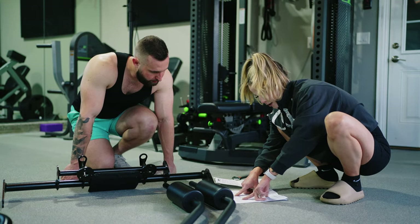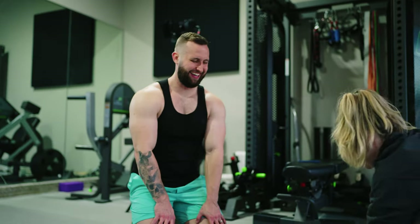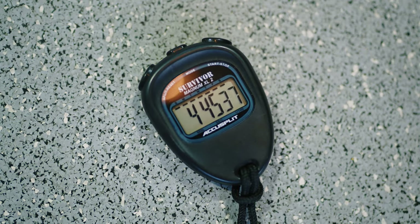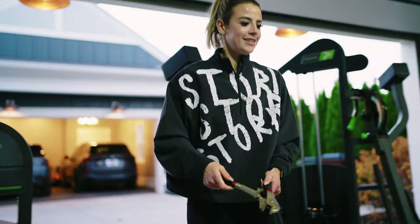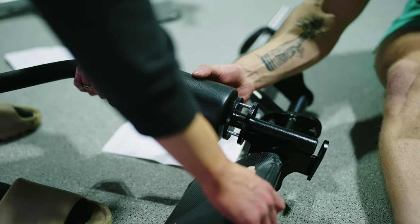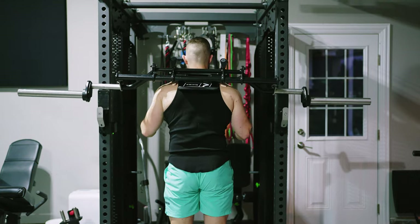Before we get into why this bar is so super, let's go ahead and take a look at our super skills of building it. As the self-proclaimed handyman of the house, I did a majority of the work, but Alex did pitch in a little bit. Took us about 20 minutes — it might be faster if you have the right tools, as we were trying to jerry-rig it a little bit. Thankfully my dad came to the rescue and gave us the right tools, and Alex did finish the project by himself. We got it done and it works.